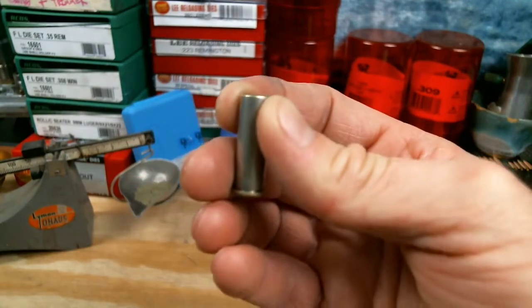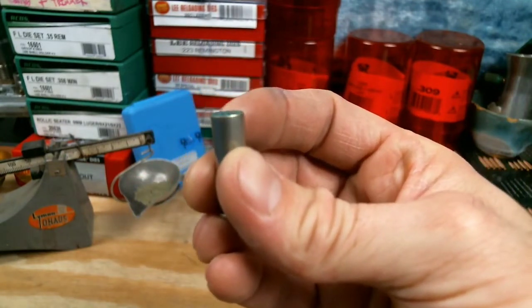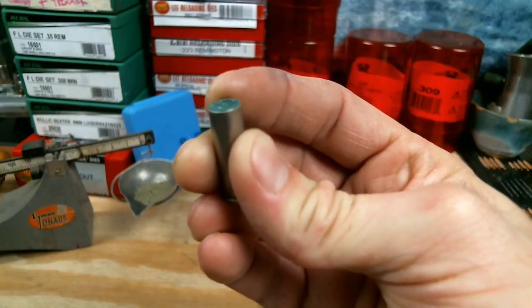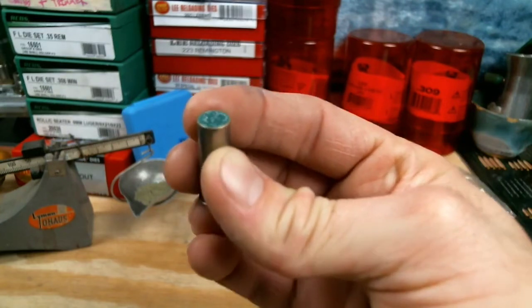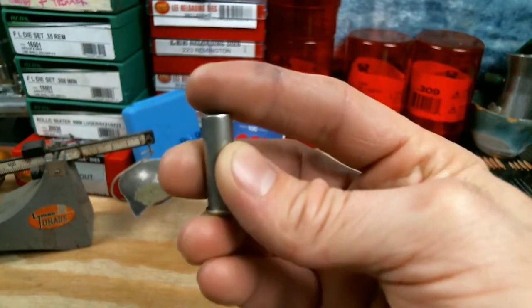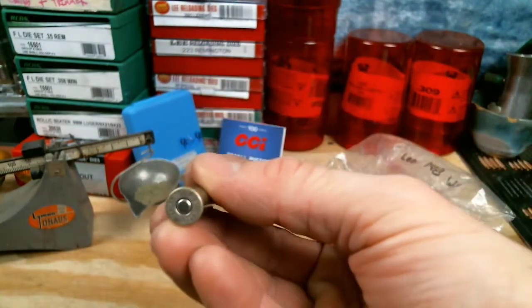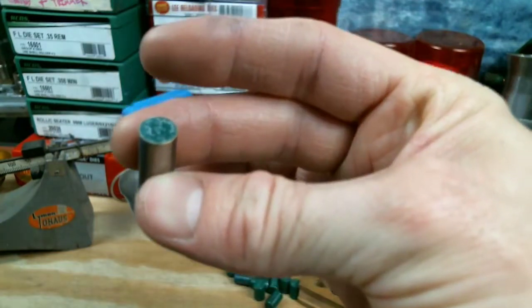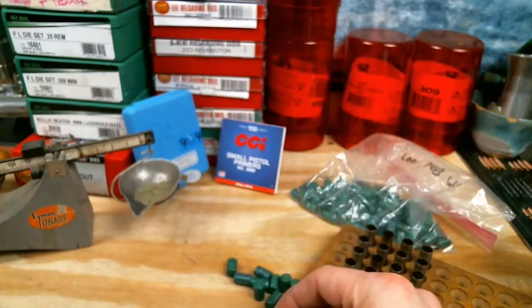I've not loaded wadcutters before, so if I'm doing this wrong someone yell at me. Do I need to shove that bullet down in there a little bit more and then crimp over the top? Or should I have left one lube groove hanging out and then crimped there? Let me know what you guys think. But there's that nice primer to match the nickel case — these are going to be fun.